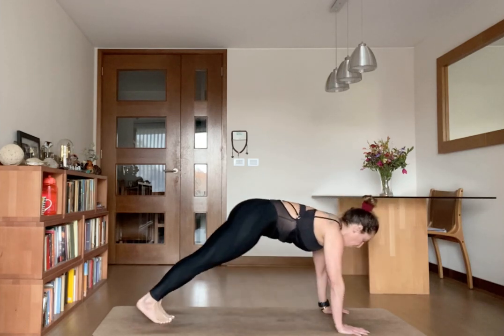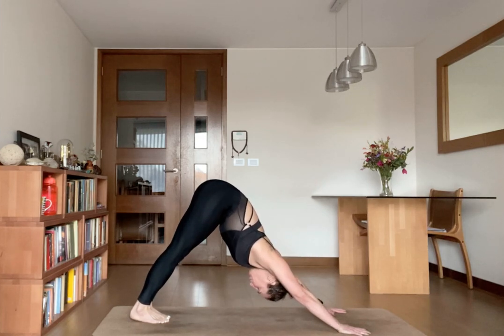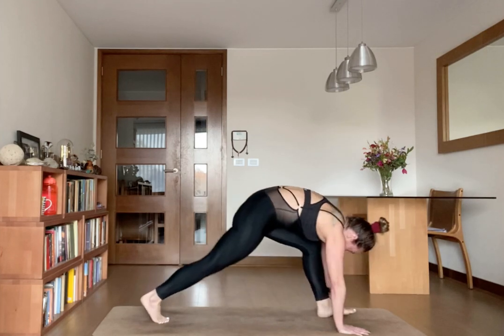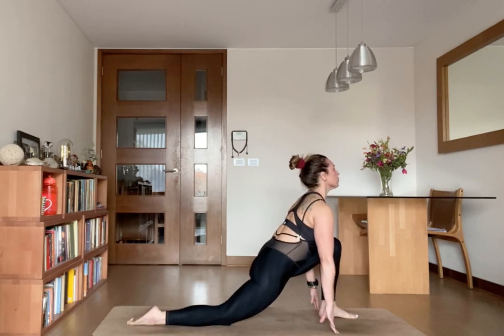Tuck your toes in, exhale, back to mountain pose. Inhale, left foot forward, right knee down. Open your chest, look in front of you.